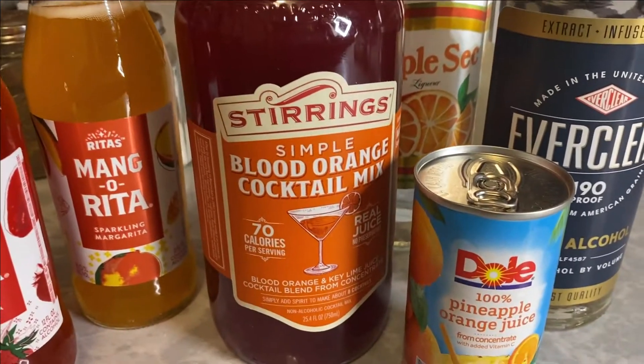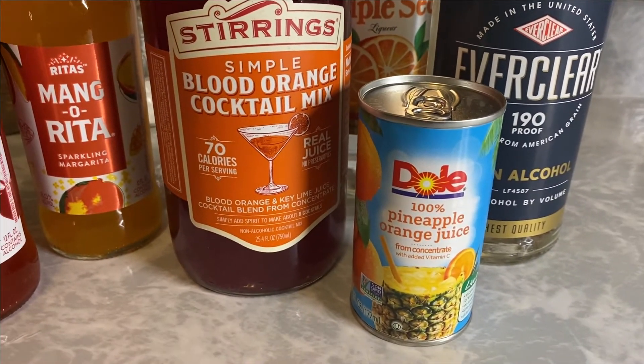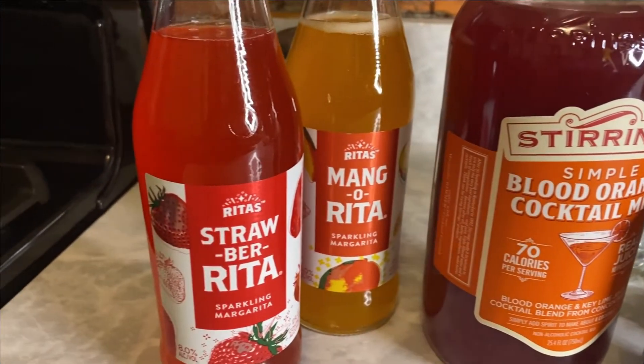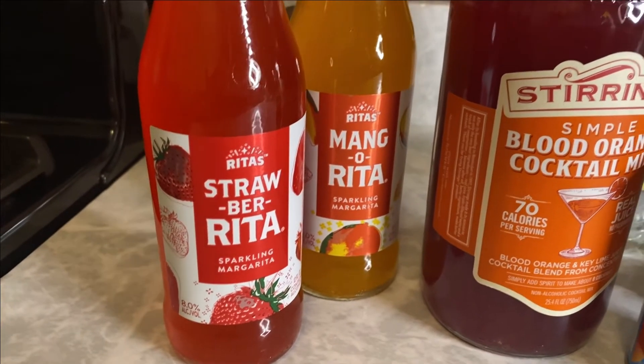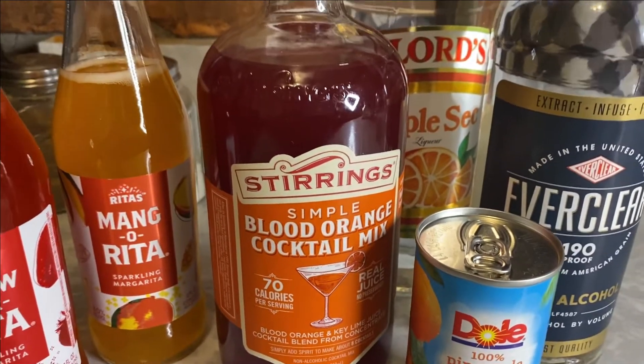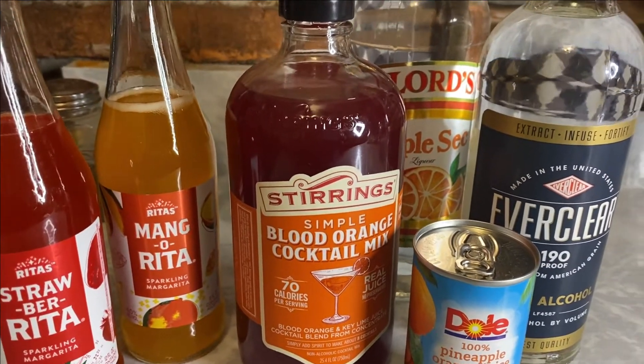Triple sec, blood orange cocktail mix — check that out. We're going to use a mix of pineapple and orange juice — you can use all pineapple or all orange juice. This will be the basis of our punch: a strawberry-rita and a mango-rita. Ain't nothing to it but to do it. Let's get to it.